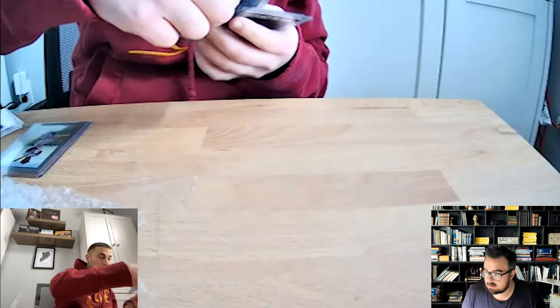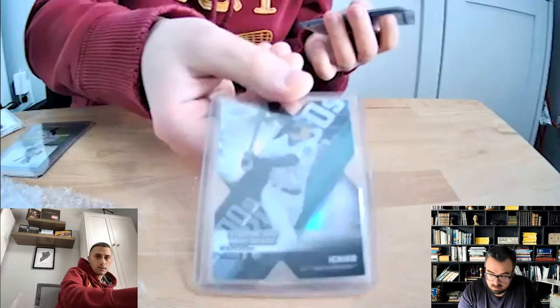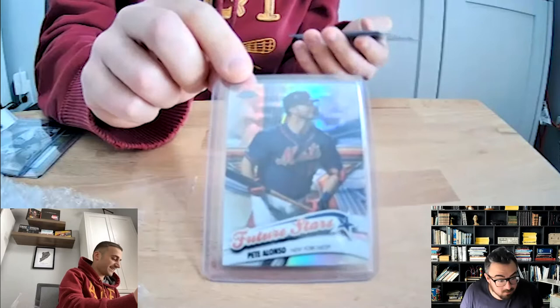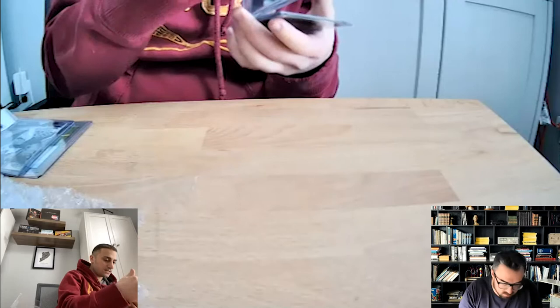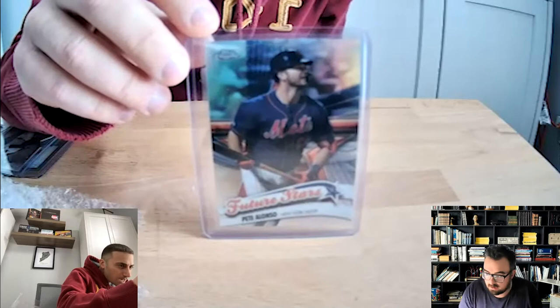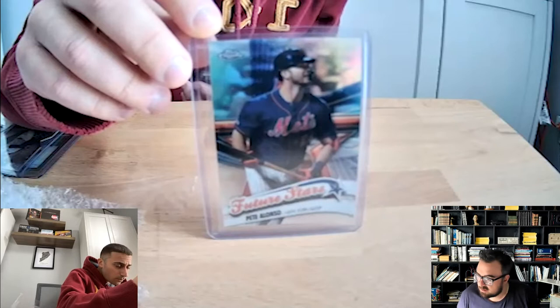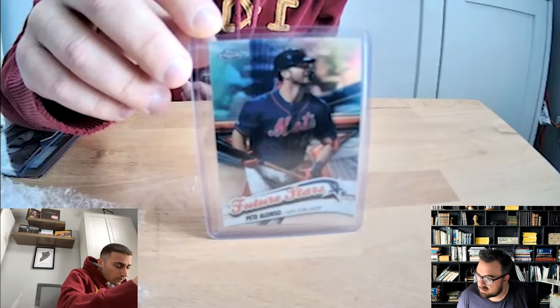Ichiro — this is a sick card, it's like clear. And a Pete Alonso — is that a rookie? What is that? Topps Chrome — this is Future Stars Topps Chrome, Pete Alonso. Alonso's thunderous power and fun lovely personality made him an instant fan favorite in New York in just one season. Pete already has broken the MLB rookie and Met season records for home runs, won the T-Mobile Home Run Derby, taken Rookie of the Year honors, and finished in the top 10 of MVP voting — that's really sick.